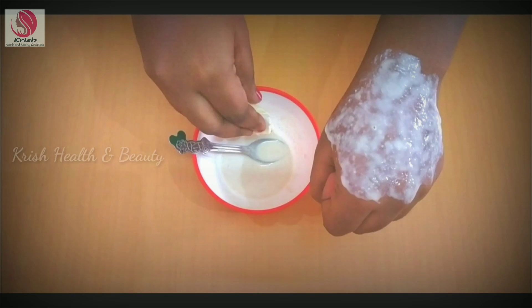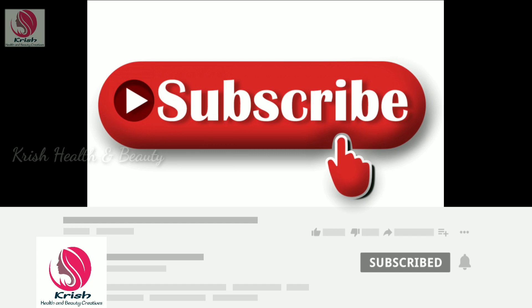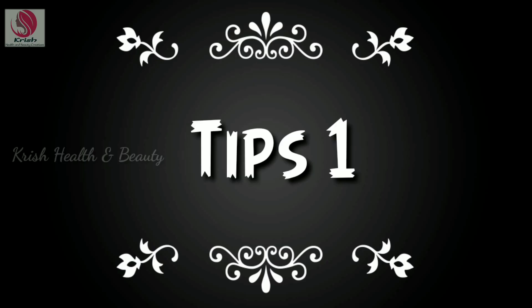I will give you 3 tips. If you find these tips useful, you will try them. If you are watching my videos, subscribe and click the bell button. Let's see our first tip.